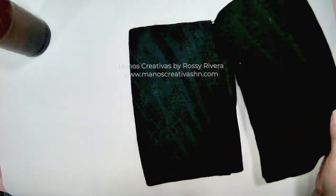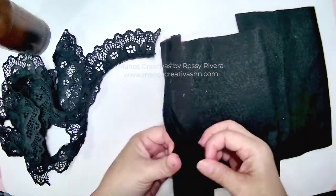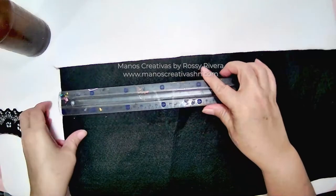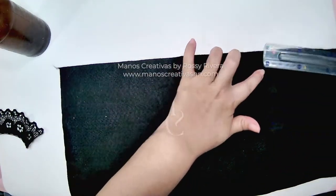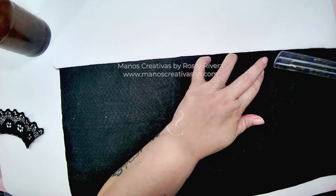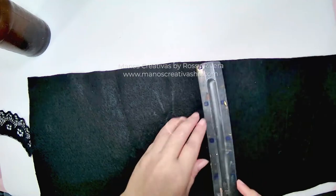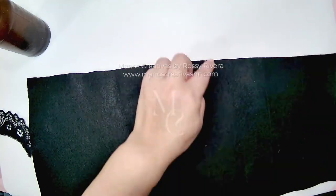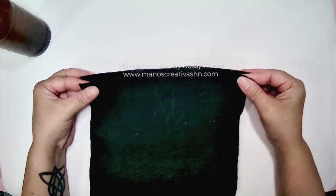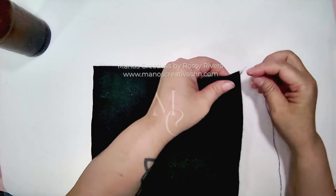I'm using fabric — this is felt. I'm also using a black collar and lace. The base piece for the skirt is 30 centimeters plus 24, which makes 54 centimeters — that's roughly 21 inches wide and 21 centimeters tall, which is roughly 8 inches. Now fold it in half, put both sides together — left and right — and then we're going to start sewing them.